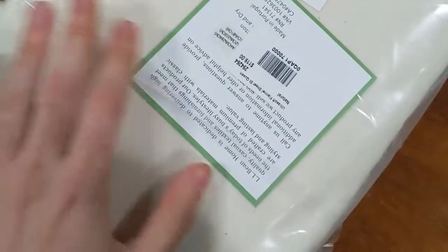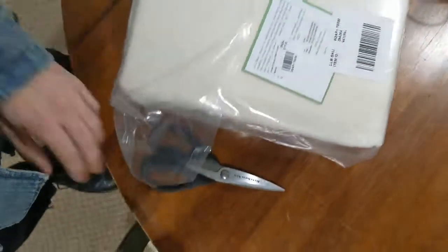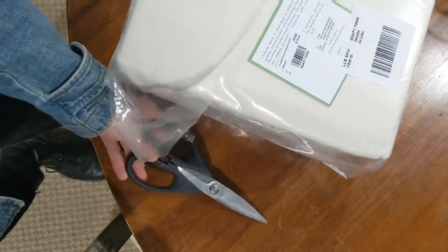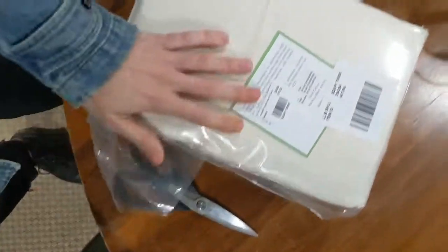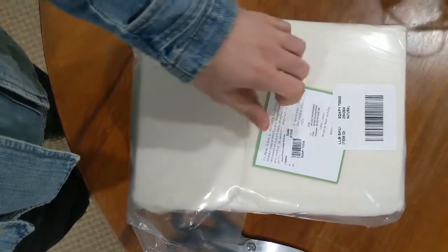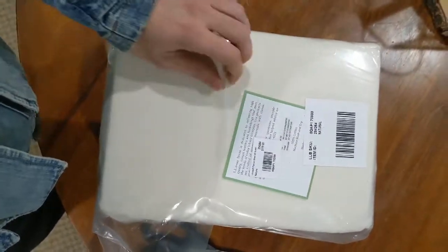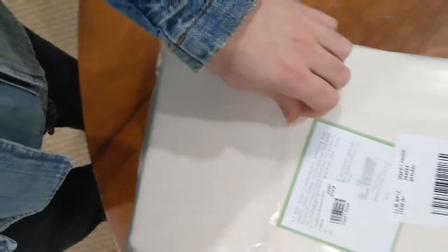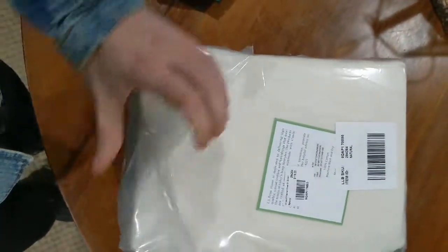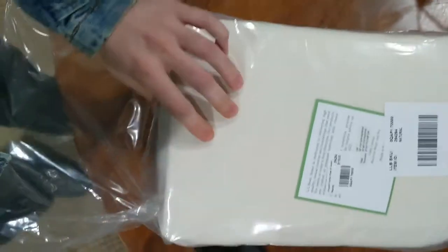I'm going to grab some scissors — a little development here. As you can see, I got my scissors. I keep them in my kitchen, which is not far. And when I went to grip this lip that you see here on the plastic, the adhesive just began to tear off. So it turns out you don't need a tool to open this package.